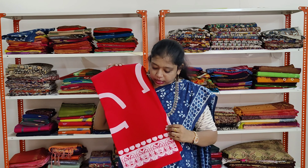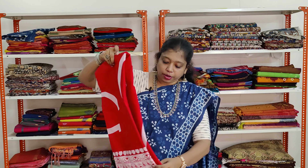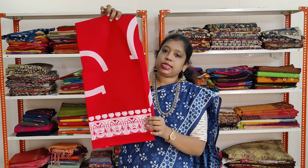A bright red colour saree with white colour designs and border. It has got a lady face print in the border. This saree has a single sided border.